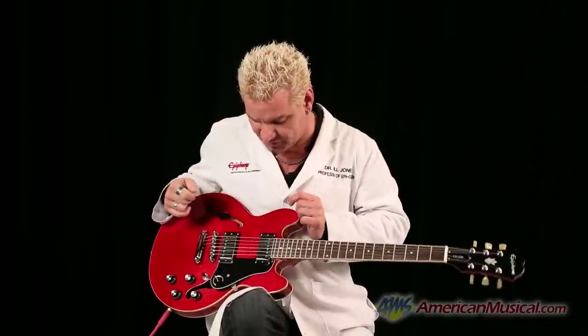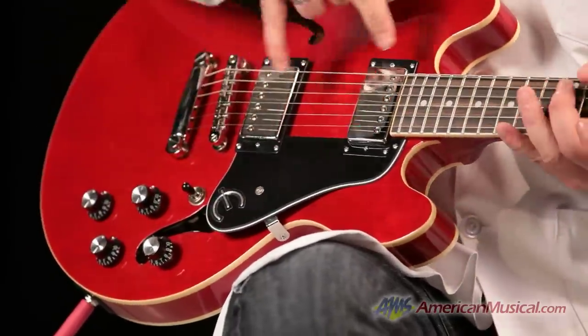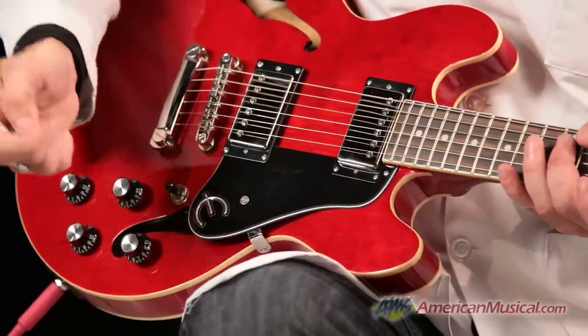The Pro means it's got some hidden features, such as it comes with our new Epiphone Alnico Classic Pro humbuckers. What that means is pull these knobs out and these humbuckers drop down to a single coil.